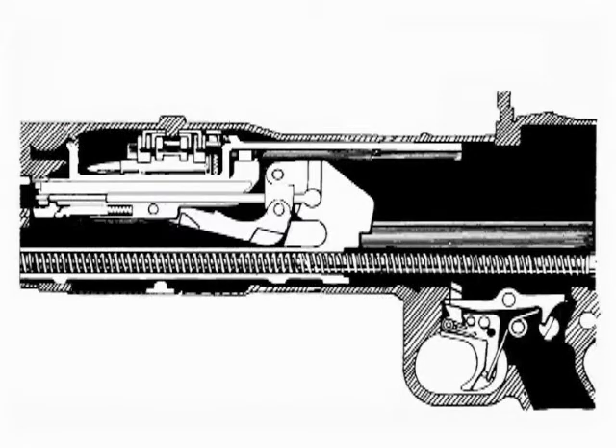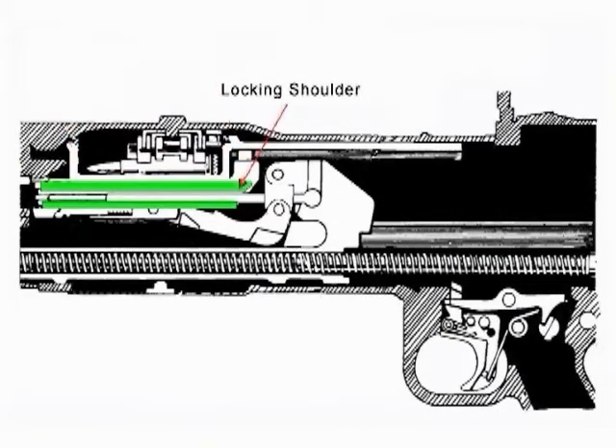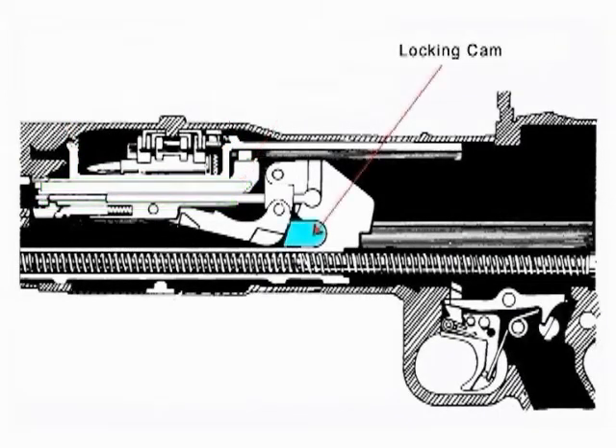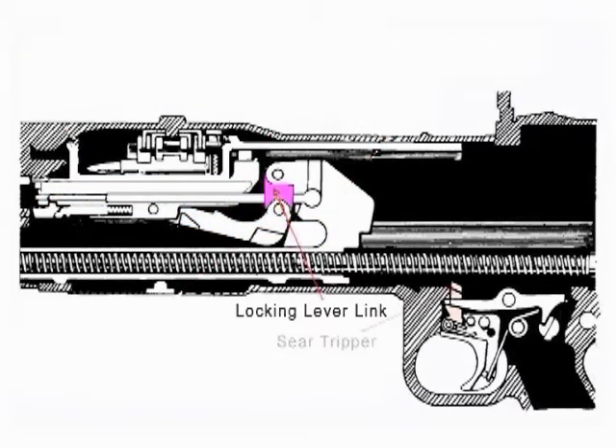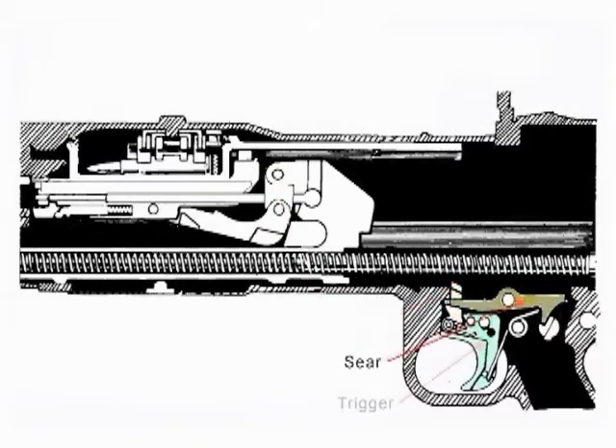The parts of the receiver: feed tray, actuating stud, locking shoulder, locking cam, locking lever, locking lever link, sear tripper, sear, trigger.